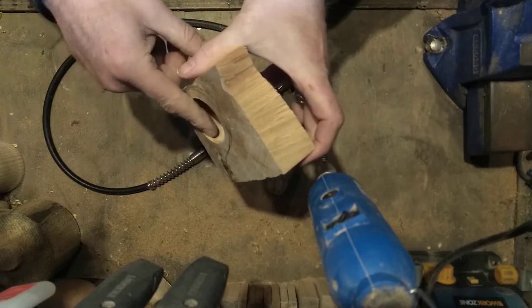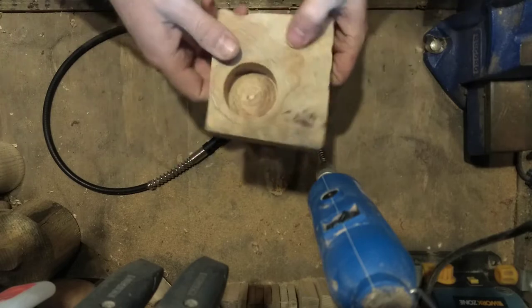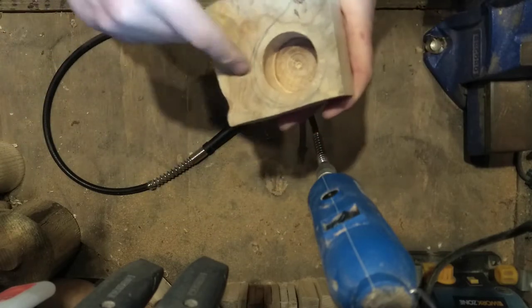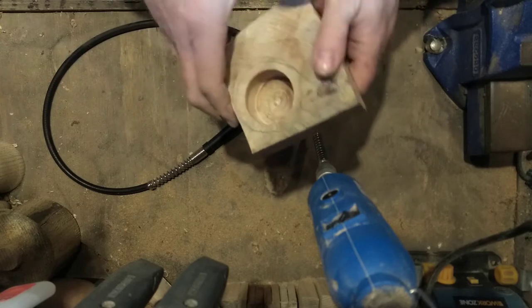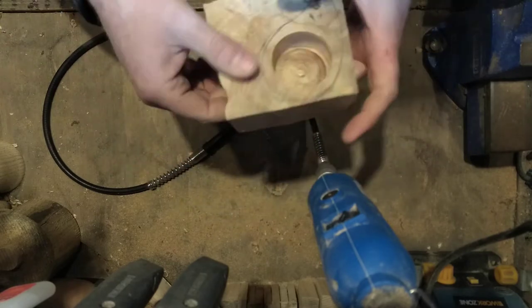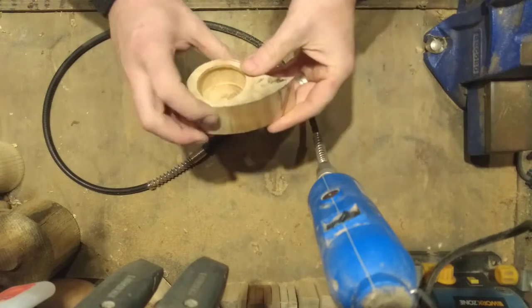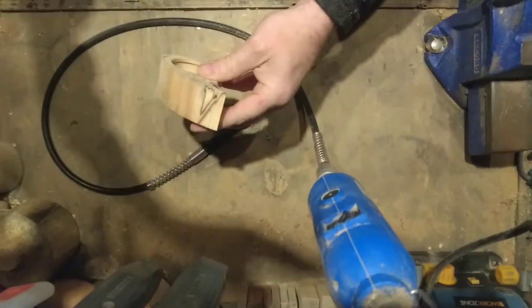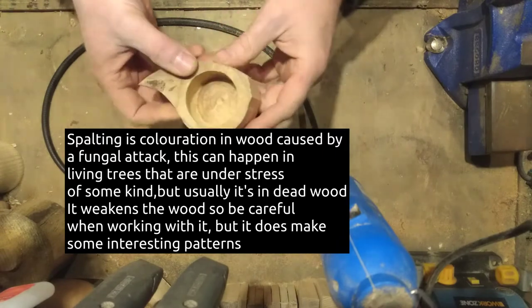You can just about make out the little lip recess there. Now I'm just going to cut this out — I'm going to use my bandsaw because it's quicker. It's nothing special, just a little hobbyist bandsaw, but you could cut this out with a coping saw, a jigsaw, or a scroll saw. There's the basic shape cut out, which obviously needs some tidying up. I'm going to do that on my bench sander. You can even see some of the spalting in the wood — that's basically caused by a fungus attacking the wood.